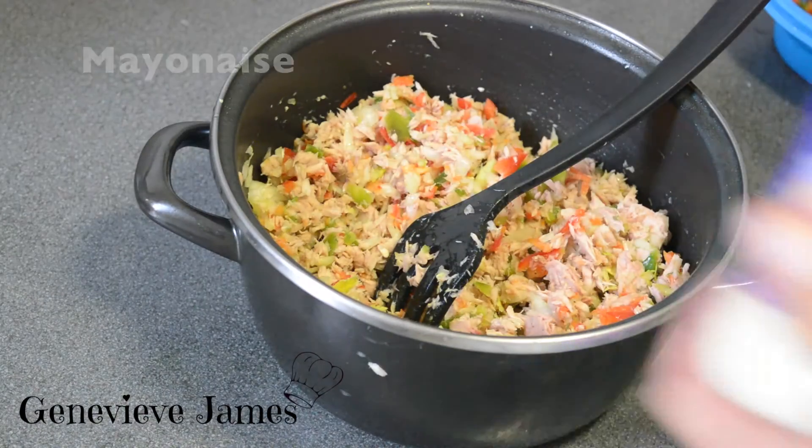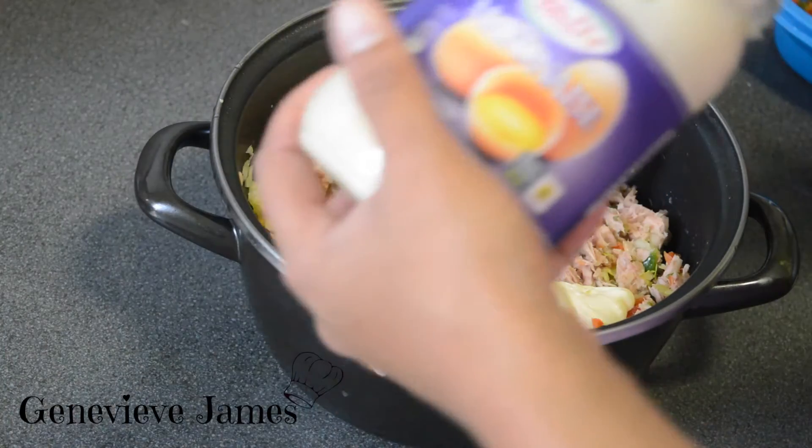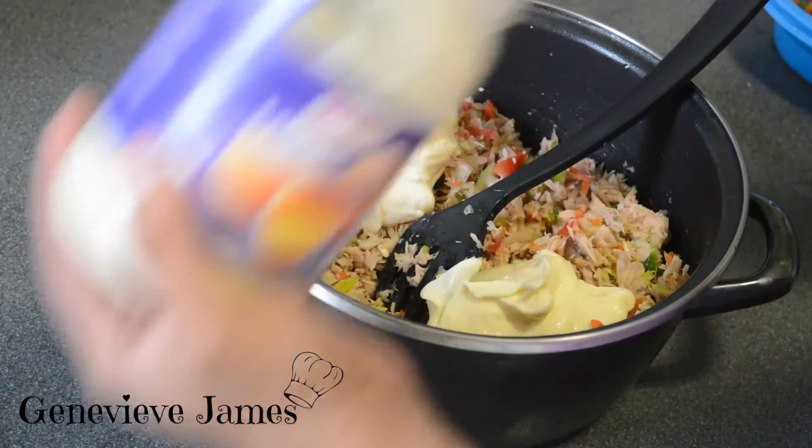You can use any kind of mayonnaise — you can use light or the normal one. You can also use yogurt for the ones that like it very healthy.